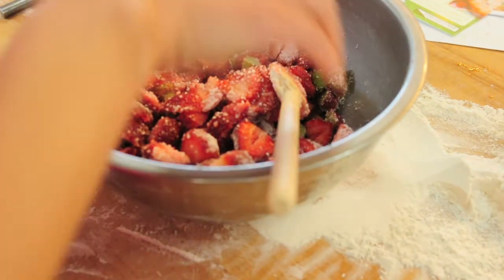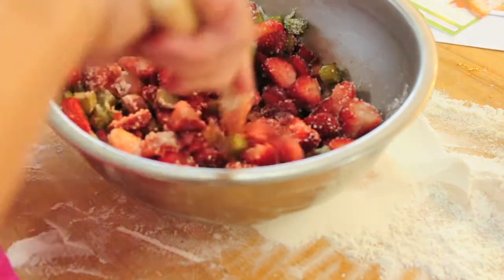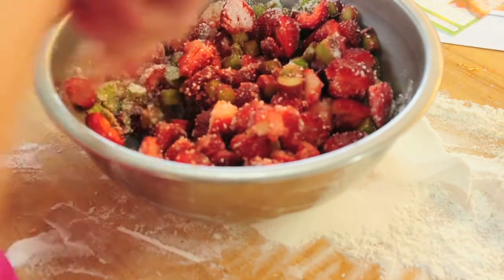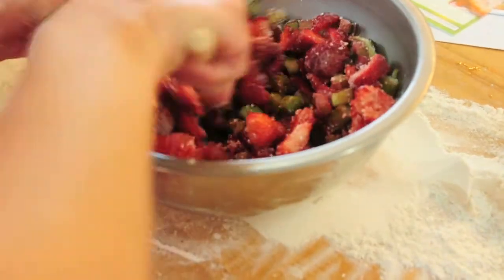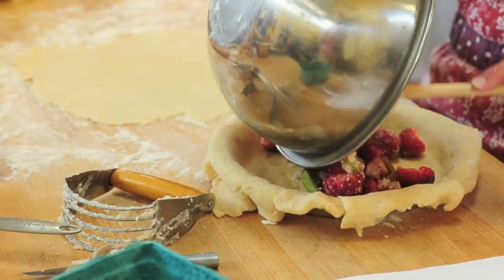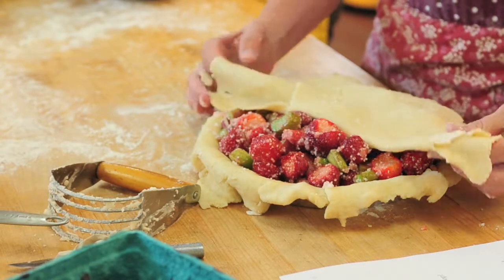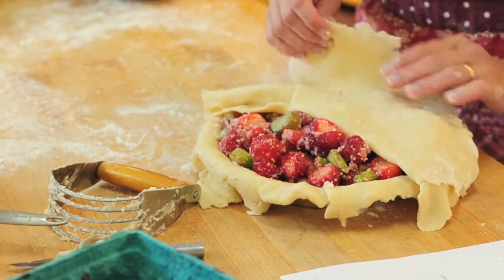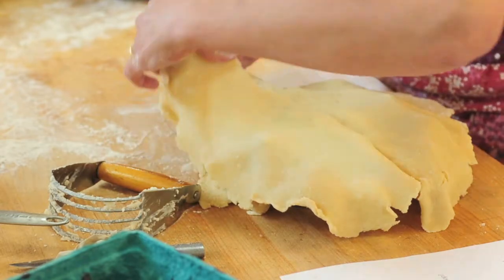We're going to mix that together, and then we're going to add sugar and tapioca. Sugar is going to be to your taste preference — tapioca should be about a quarter of a cup. Some people like to put in a whole cup of sugar; I don't, but I do put in more than a half a cup. Then we'll just put it into the bowl.